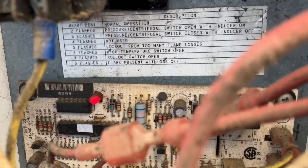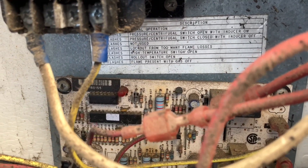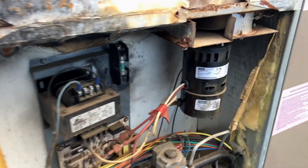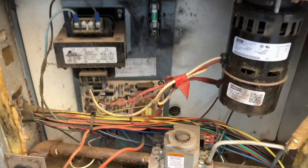Three flashes in this cluster — pressure switch open with inducer on. Power down, power back up, and we'll see if we get a call for heat. Still three flashes. Looks like it's gonna be something with our inducer motor.